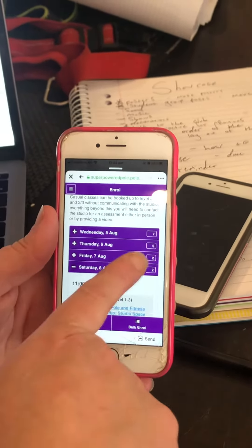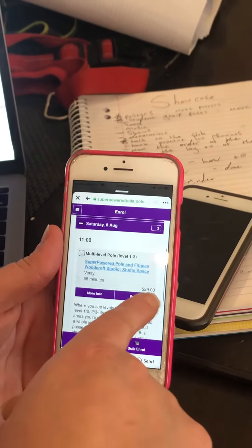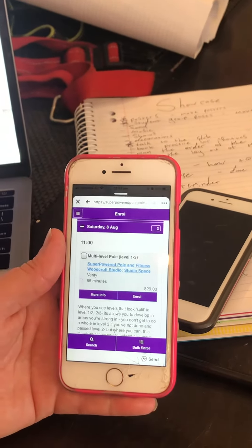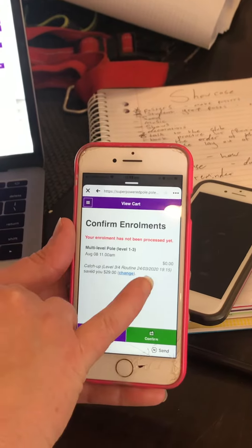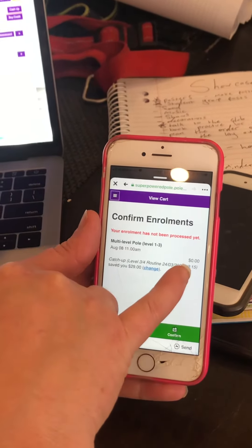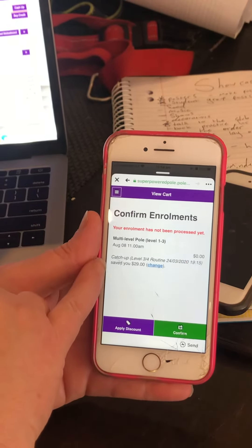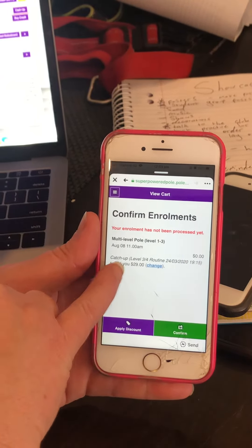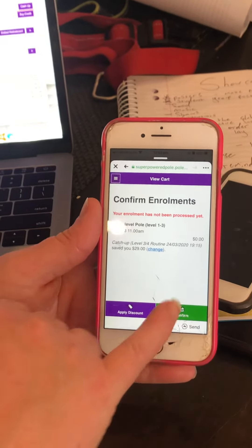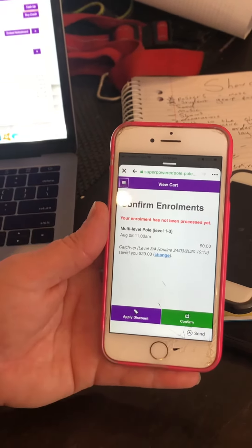What we'll do is just press the plus sign to open this up, and then she can enroll in this class. It says $29 because that's how much it is casually, but after pressing it, it changes to zero because she's using a catch-up class from this particular date, the 24th of March. Then we press confirm and that's the class done.